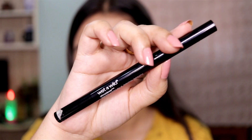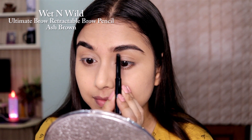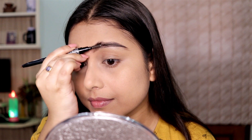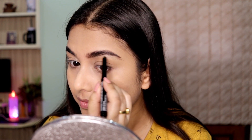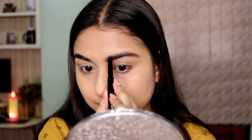Now that I'm done with my face, let's move on to the brows. This brow pencil is really, really good and the shade matches me perfectly. I'm not going to go ham with it since I already have fuller-looking brows, so I'm just going to fill in the gaps and give a little bit of structure to it — and that's it.